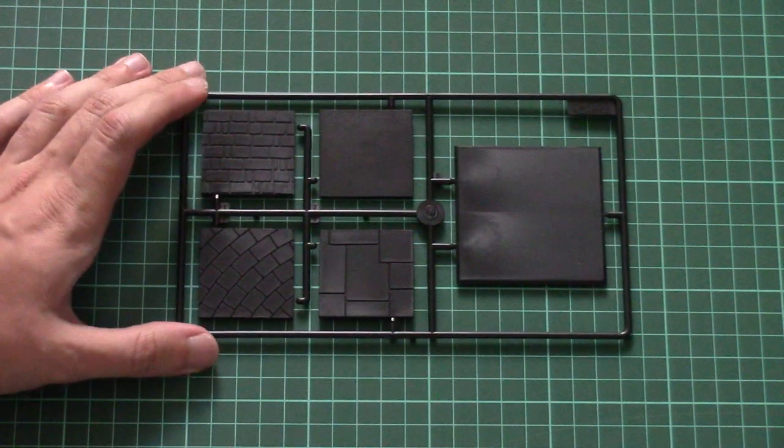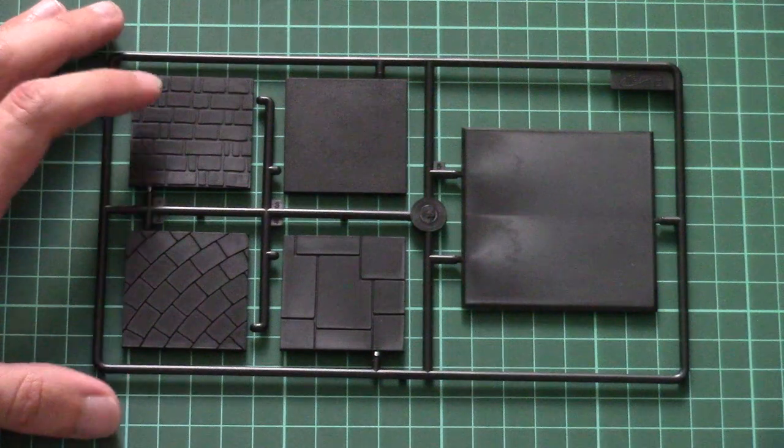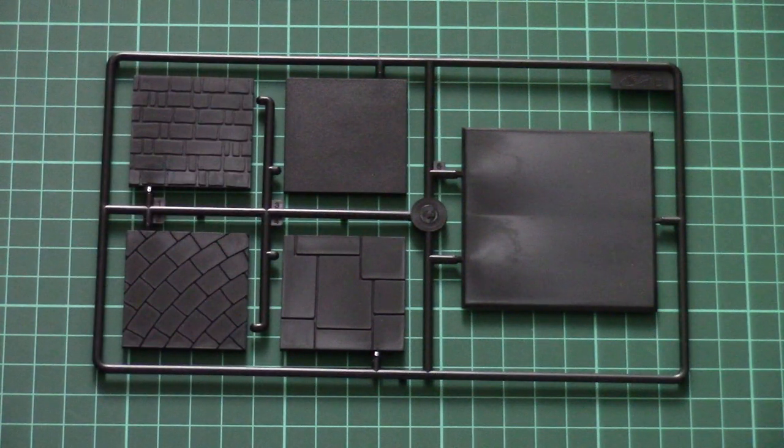Here we have the top parts for the base that I mentioned before — there are four options. Nobody stops you from painting them or leaving them plain black as they come out of the box, but I would rather paint them for a better appearance.